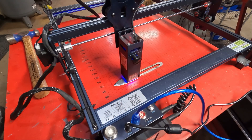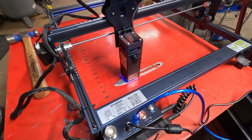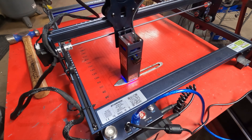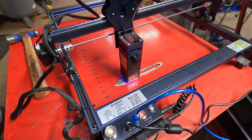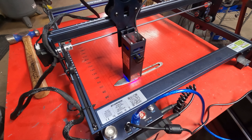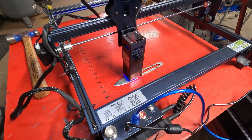Here we go. This is marking at 500 millimeters per minute at 100% power. Now, the thing about diode lasers, from what I've been told, is you can run them at 100% power all the time — it's not going to hurt them. CO2 lasers, you don't want to do that; you have to run them at around 90% or less. So that's one benefit of a diode laser.